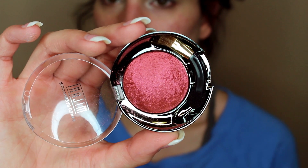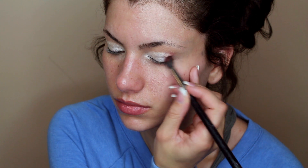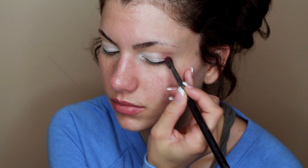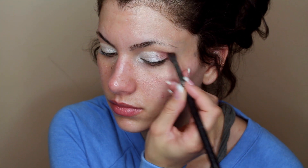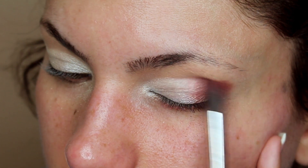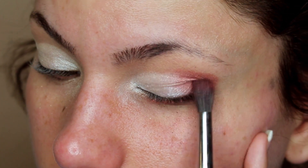Next, we'll be using a red eyeshadow. This one is from Milani — I believe it's a baked eyeshadow, and you can use it wet or dry. What we'll be doing today is blending it into the very outer corner of the eye and pushing it in towards the white eyeshadow so that they blend in together really well.